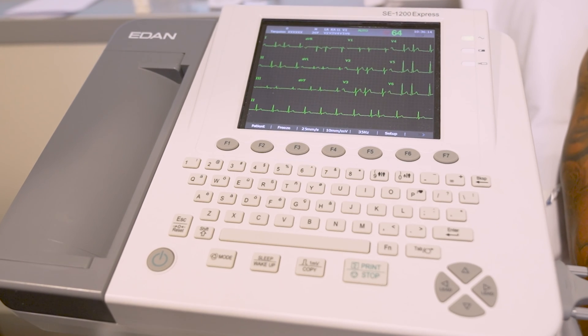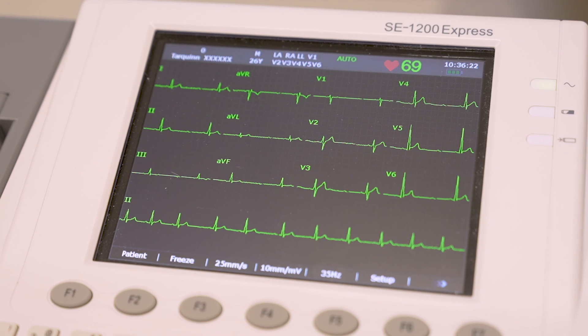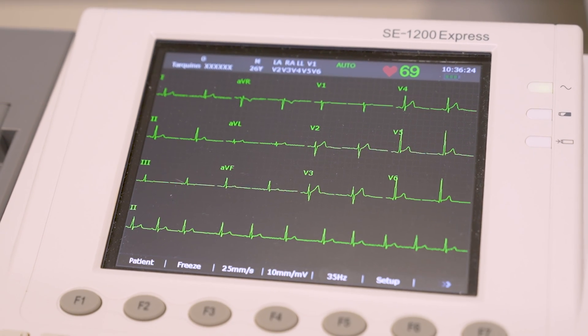It's really interesting to know the ECG was invented over a hundred years ago — it used to involve massive equipment down in the basements of hospitals, and patients would have these booked and it would take a long time to do. Now it's evolved into such a simple bedside test we can do routinely in just a couple of minutes.